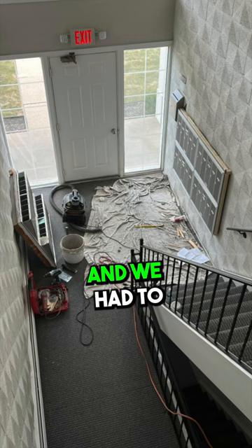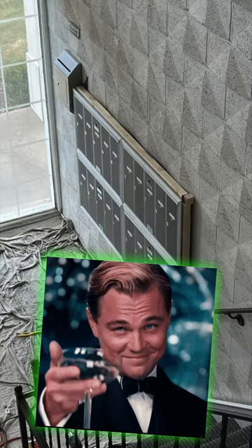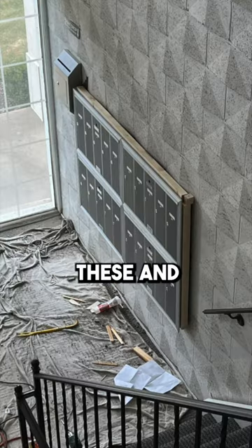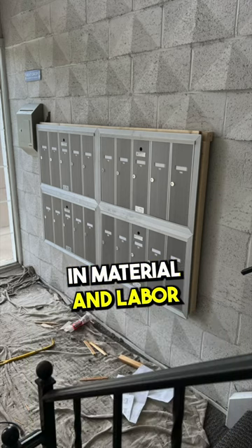Here they are ripped out of the wall. We had to make some adjustments, but they went in very smoothly. The new boxes look great — I'm super excited to see these. Total cost was about $2,200 in material and labor.